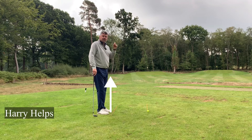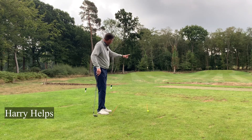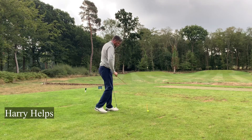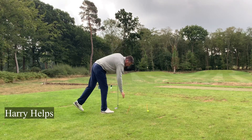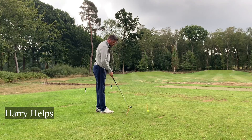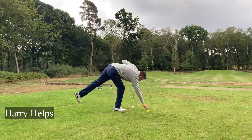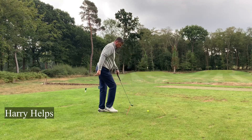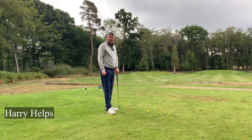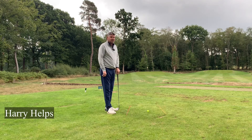So, aim the ball-to-target line first. If you're on a practice ground, put down your stick to the target first, then place your second alignment rod or club — whatever you use — parallel to the first. Remove the first, and now you always remain parallel to the stick on the ground. Give that a go — it'll change the way you swing.